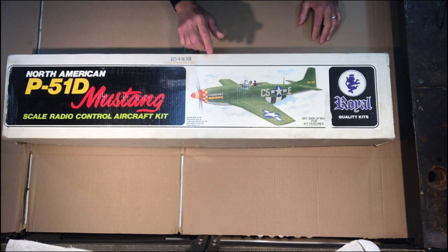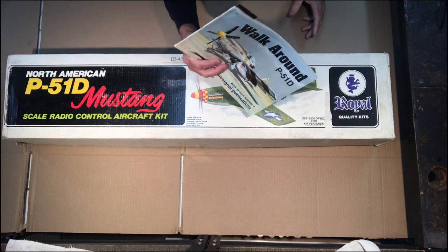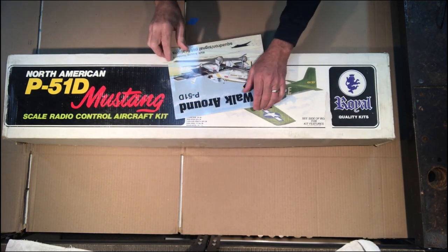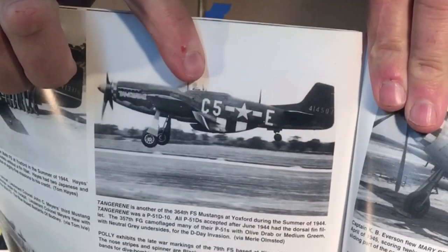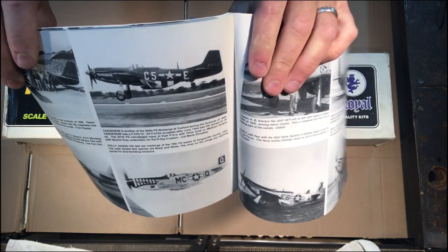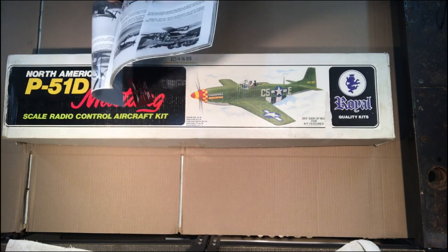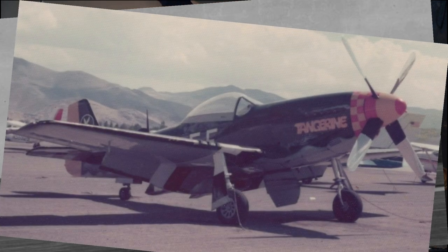Inside there should be some decals with more information on that. I like to do research for scale builds, so I got this Squadron Signal Publications walk-around book. What's really cool is there's an actual photo of the Tangerine taking off. The plane was stationed in England for the later part of World War Two, and there's the tail number 414507 — same exact thing as on the kit.